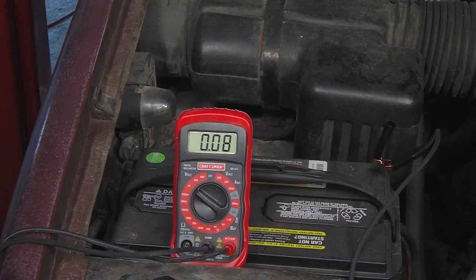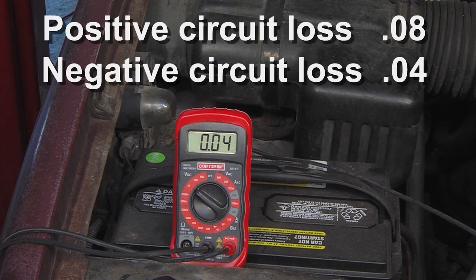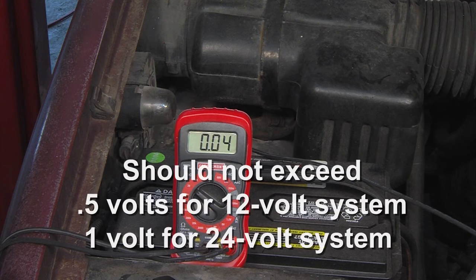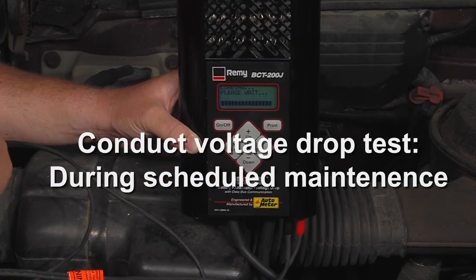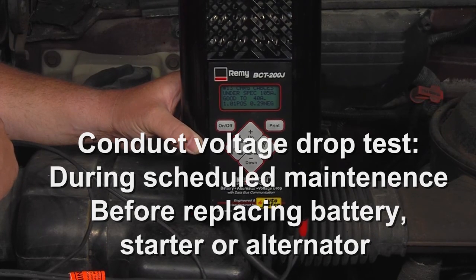The last step is to add the positive circuit loss to the negative circuit loss to get the total system loss. This loss should not exceed 0.5 volts for a 12-volt system or 1 volt for a 24-volt system. It is recommended to conduct a voltage drop test during scheduled maintenance and before replacing the battery, starter, or alternator.